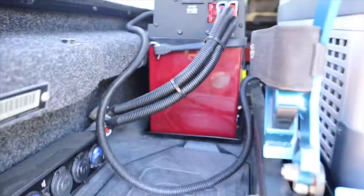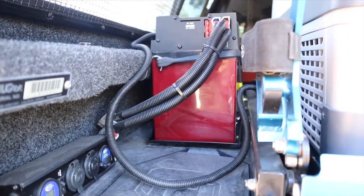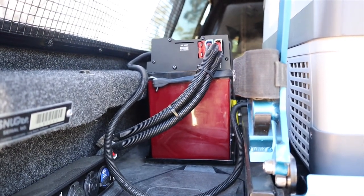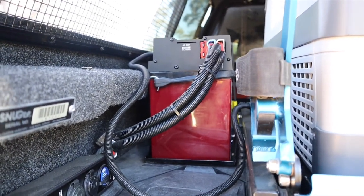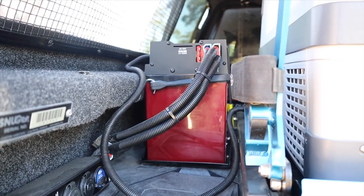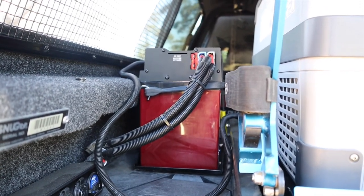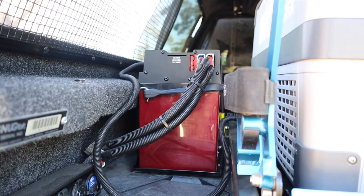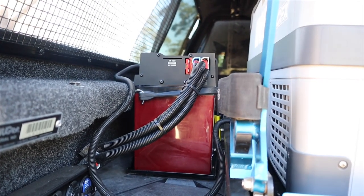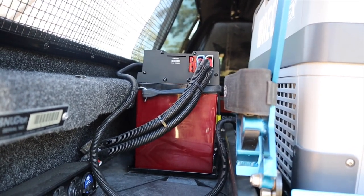The red Anderson is unregulated solar input, so once I get the solar panel on top of the rooftop tent I can plug straight in. We'll go over some solar stuff at the end of the video to clarify things people don't understand, because there's a lot of misinformation out there. But first, let's get the Baintech out and have a good look at it.